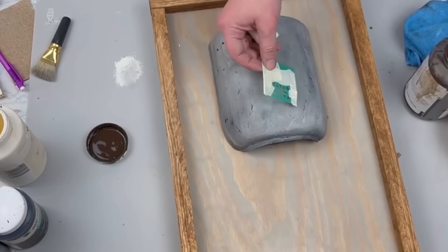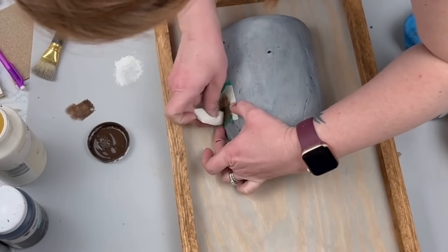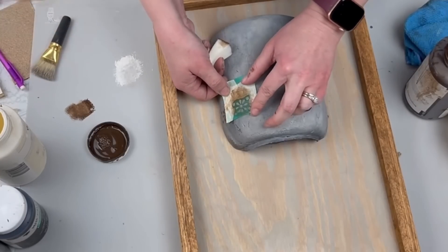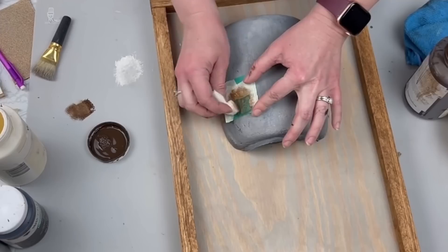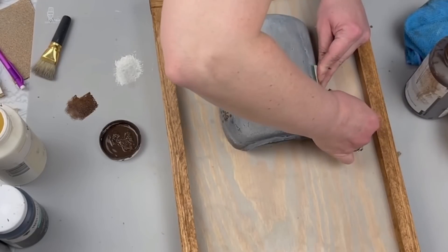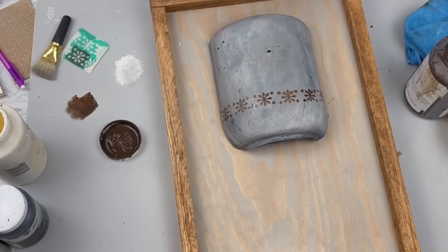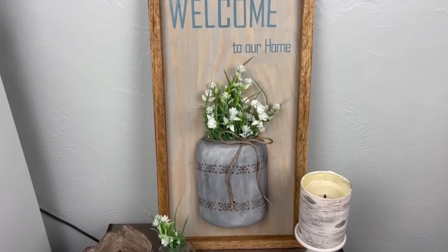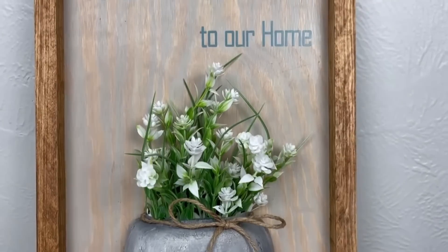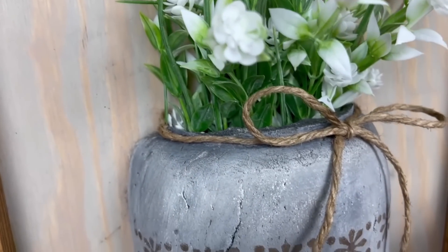Next I'm taking this flexible stencil from the Dollar Tree, taped off the areas I didn't want stenciled, and used my antique Waverly Wax to create a row of a little flower and polka dot across the top and bottom of my little mason jar. To save time, the next step was just adding in some florals and a jute bow, and that was it. I think this turned out great — it's not my favorite and didn't turn out exactly how I envisioned, but I definitely want to try this one again.